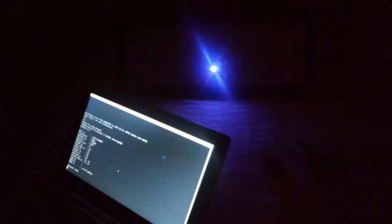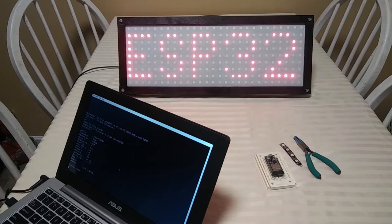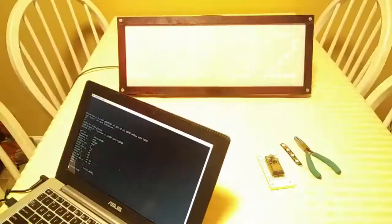Some of you guys have seen my wave clock — it's a project that I did with an ESP32. Let me turn the light on so you can see it better.